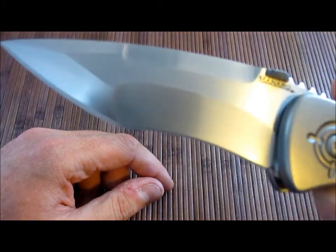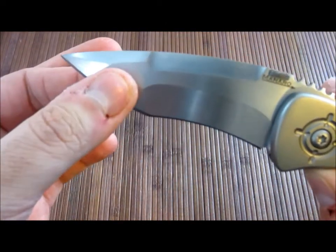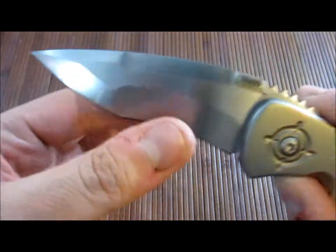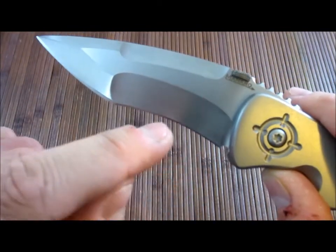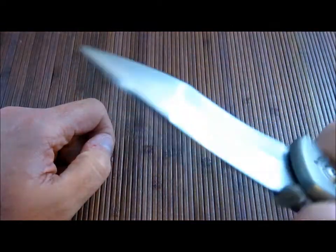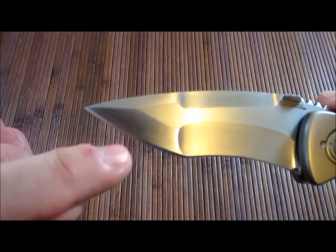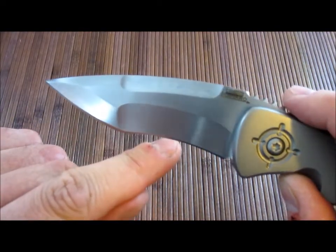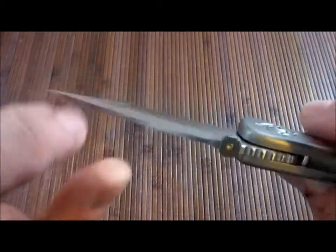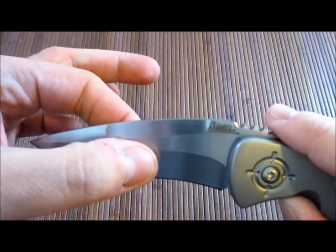The blade has a compound grind — or complex grind — what Strider calls a 'nightmare grind.' Basically it has two completely different grinds on the same blade: a hollow grind here and a flat grind there. You get a much thinner slicing edge on the hollow side, and a much beefier, stronger edge at the tip, so you can do a lot of thrusting into hard materials with less chance of the edge chipping, while still getting nice slicing performance. It's also got kind of a mirrored swedge version of the compound grind on the spine.